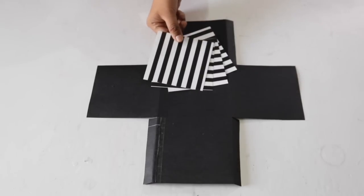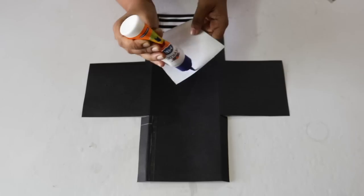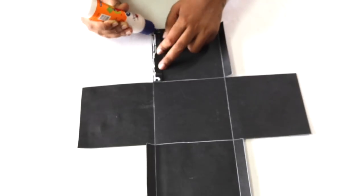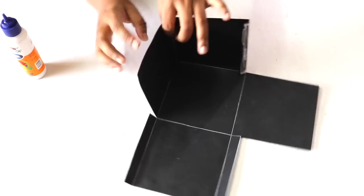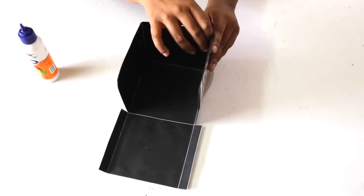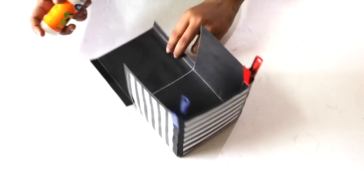Again, cut out 4 square sheets from a paper of your choice and stick these on the back side of the 4 outer squares. Turn around the sheet, put some glue on the side strips that we had cut out, and stick these to the adjacent squares like this to form a box. Take a clothes pin and attach it at the joint so that it stays in place.